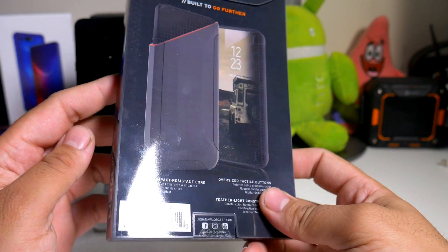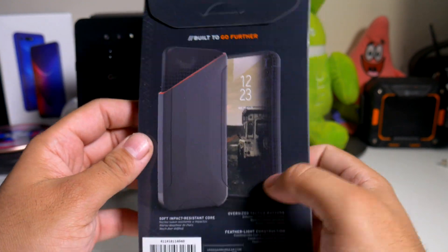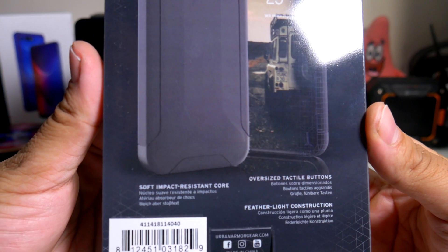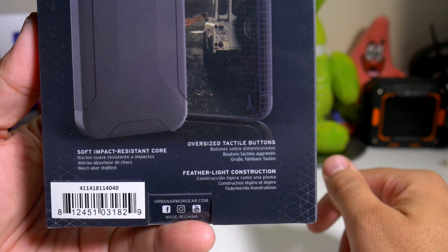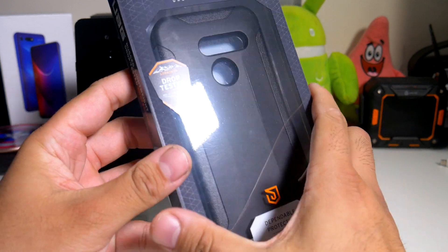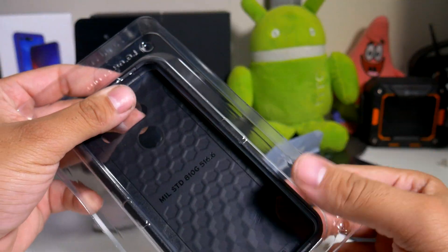Big shout out to Urban Armor Gear for actually sending this out to me. As far as the casing, everything looks pretty much the same as any other Urban Armor Gear product — built to go further, soft impact resistant core, oversized tactile buttons, and featherlight construction. I'm definitely interested to see what this looks like on the LG G8.